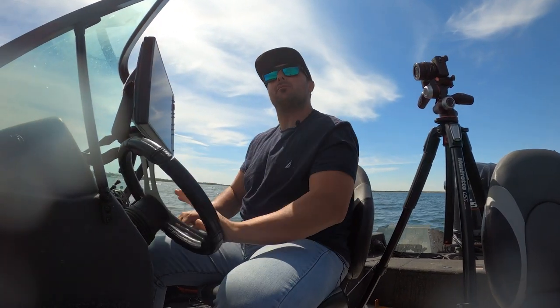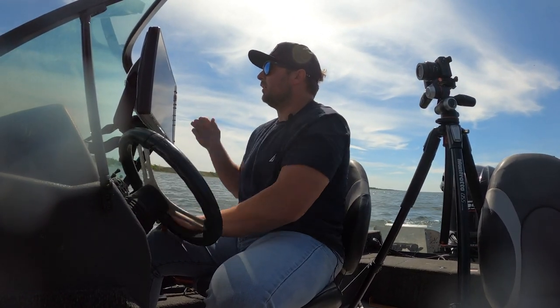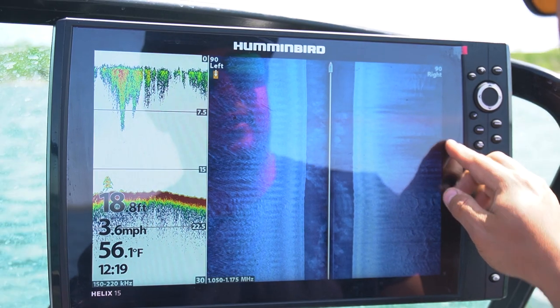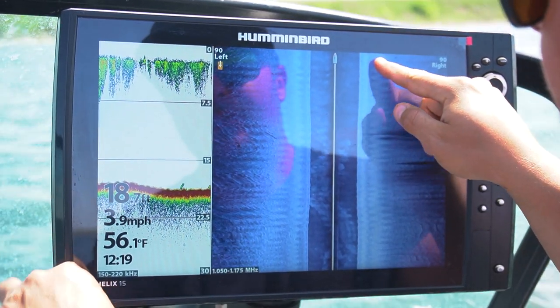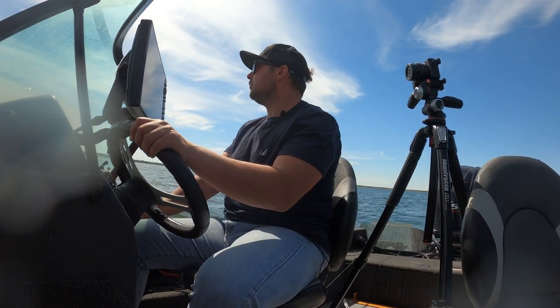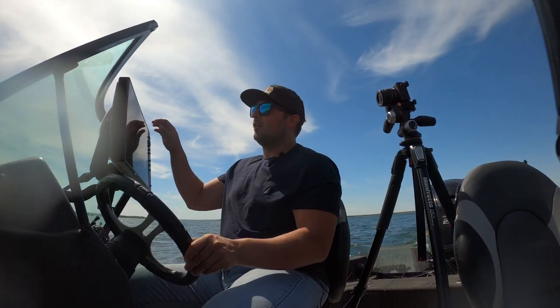Now that we have found a baseline for our depth — fish were in the low 20s to high teens — we can start running parallel with our structure. We can run along a point and look up the side of it to see if fish are stacking up on top with the wind blowing in. You can see a fish there, a fish there, a fish there. This wind is pushing the bait and the fish in. Using side scan, it's very critical to have your settings all dialed in correctly.